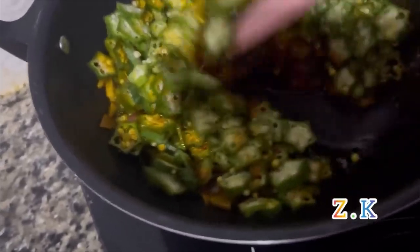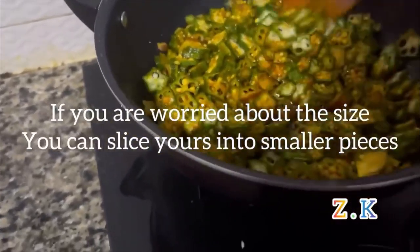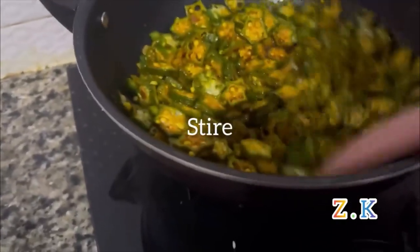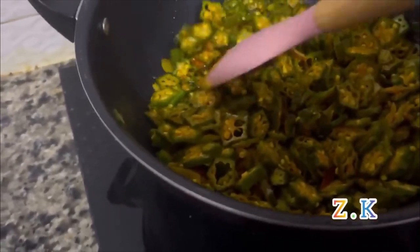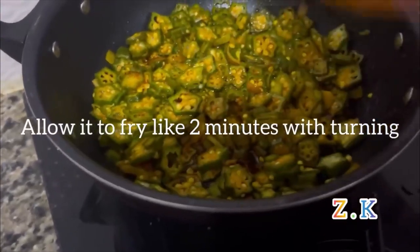If you are worried about the size, you can slice your ochre into smaller pieces. I'll allow it to fry for about 2 minutes without turning it.